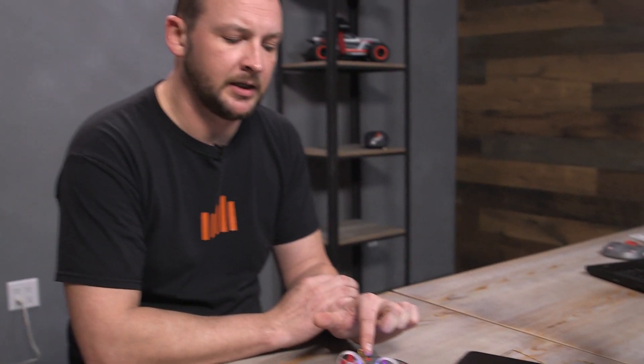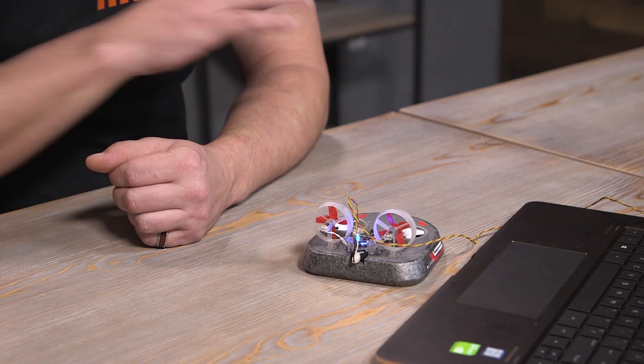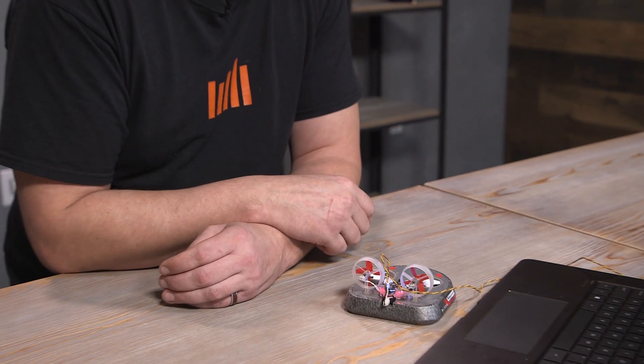I'll quickly plug in the Inductrix Switch and hit Update. I did that within two seconds — you'll see the LED turns blue and now we have a status bar on the firmware updater. It takes no more than 20-30 seconds to install the new firmware, and then your LEDs will start rapidly flashing like it's in bind mode to let you know the firmware update is complete. So that's how we know we had a successful flash.